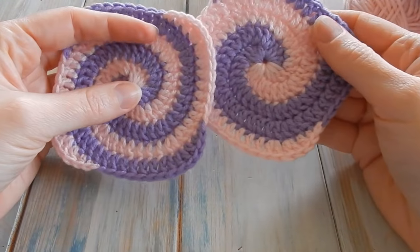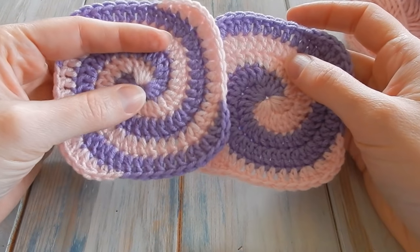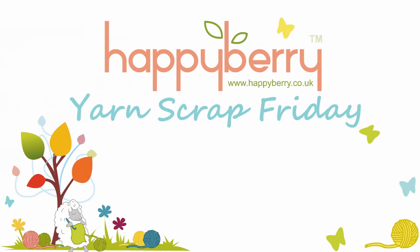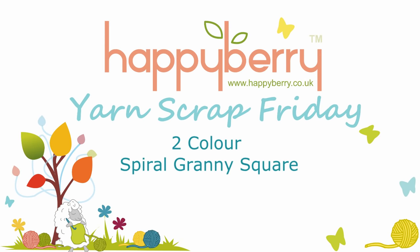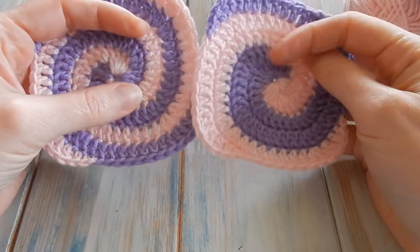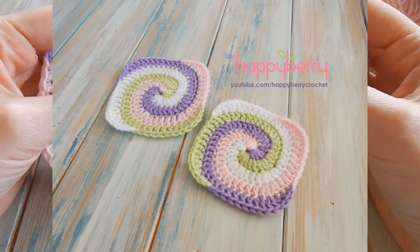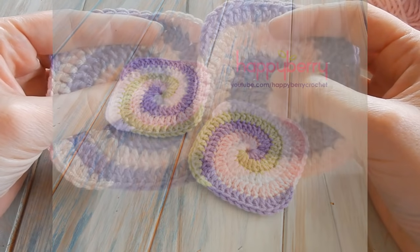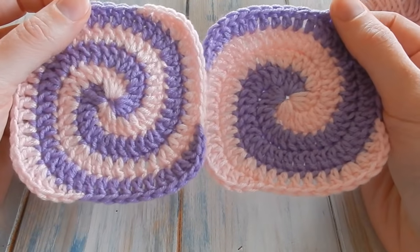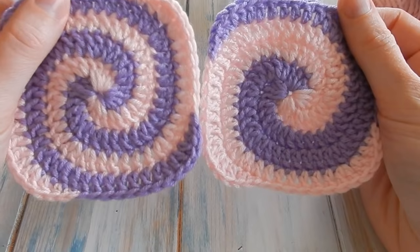Hi everyone, welcome to another Unscrap Friday with me Laura. In this video I'm going to be showing you how to work my spiral granny square in two colors, because this is a question that's come up a few times. Over this video you're seeing a picture of my previous tutorial on how to make the spiral granny square in four colors, but a lot of you have asked how to do it in just two colors and you've been having problems, so I thought I'd do a quick tutorial. If you choose two colors you're going to end up with kind of two pattern techniques really.